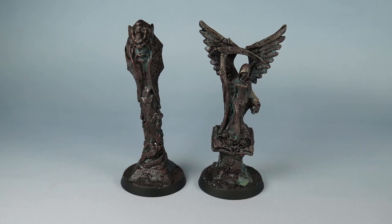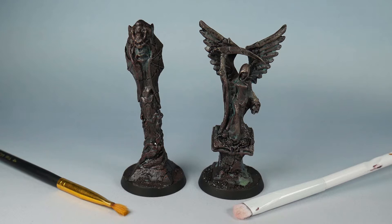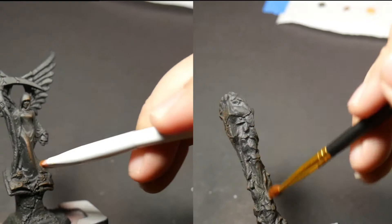So let me start by asking you a question. Do you see the difference between these two statues? Both are made of the same plastic, both use the same paints, and both are equally dry brushed. The statue on the left was dry brushed using a synthetic paintbrush and the one on the right was dry brushed using a makeup brush. So let me ask you again — do you now see the difference between these two statues? Because I don't.